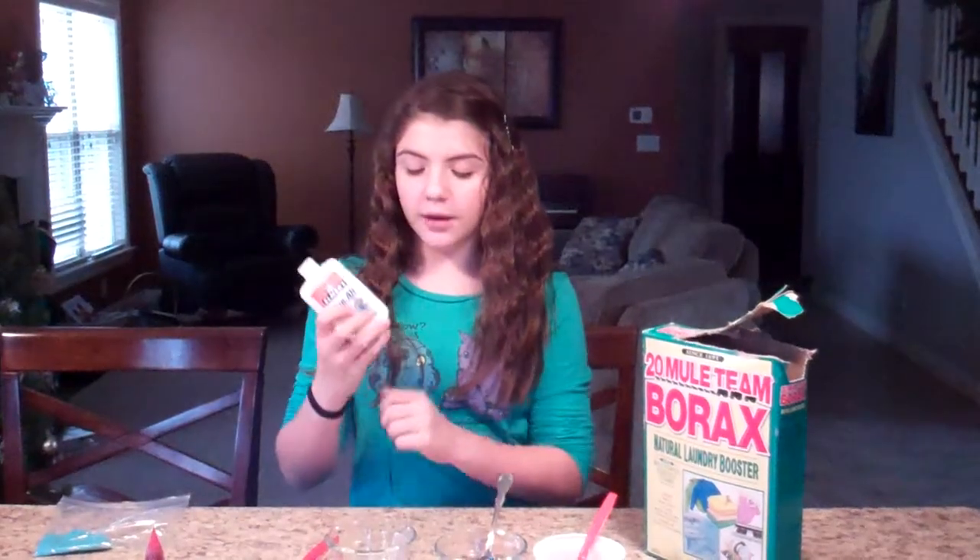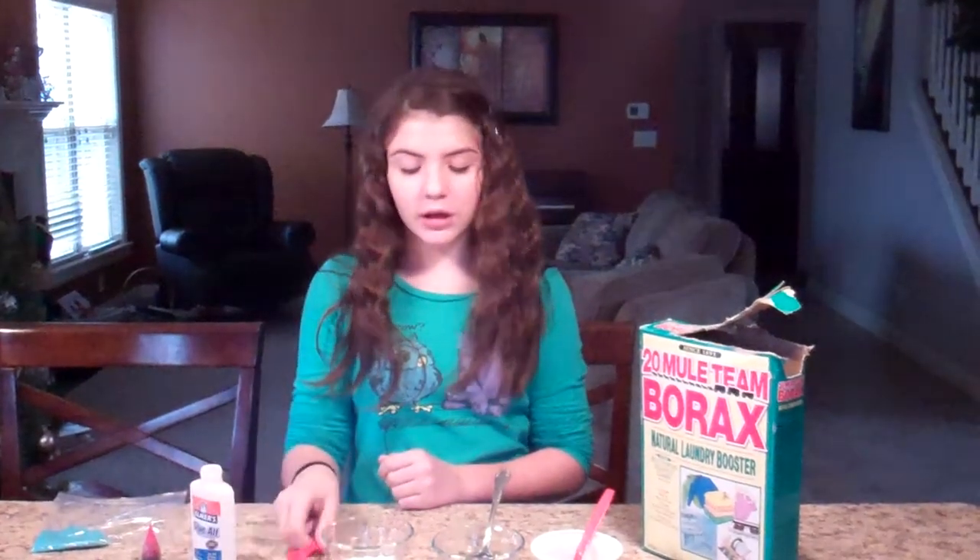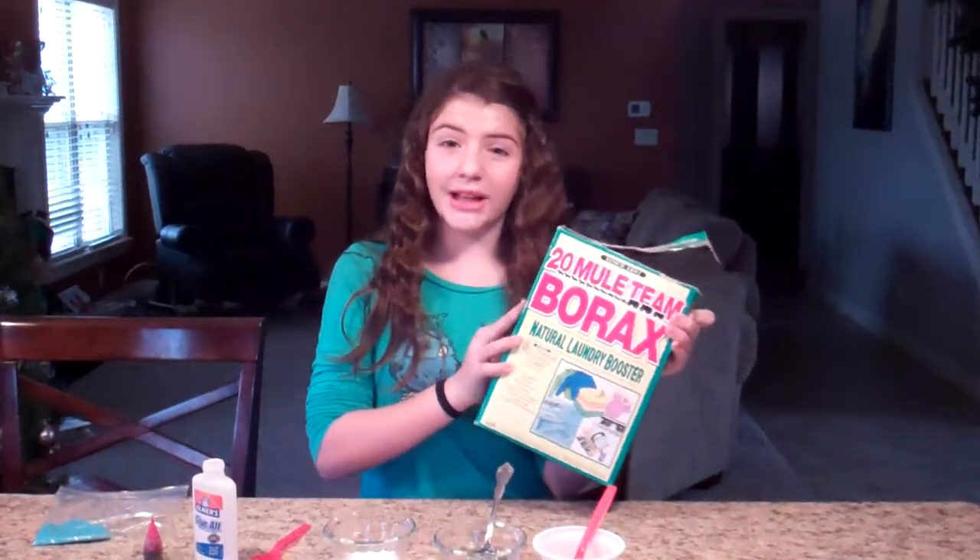So what you're going to need for this experiment: white glue, a couple of spoons to mix with, water, and borax. You can find borax at your local grocery store in the cleaning and laundry aisle.